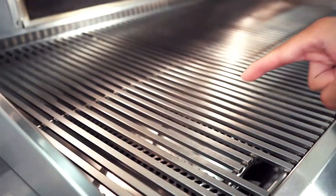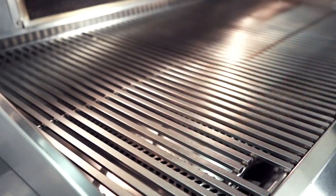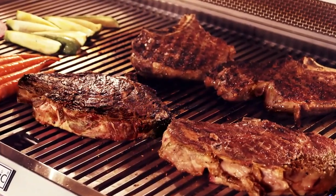The wider grid surface provides for more points of contact when the food is on the grill, which creates gorgeous sear marks on the meat.